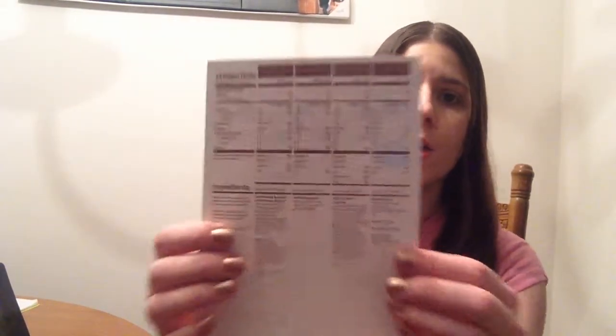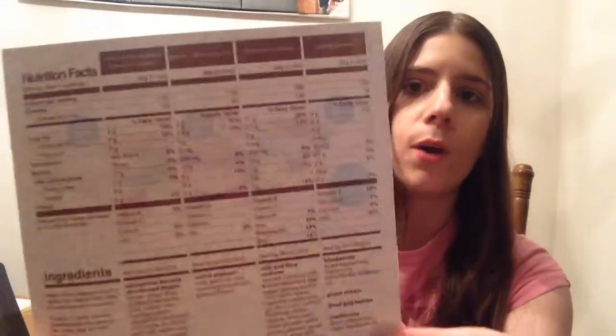Before I hop into the snacks, they do have the nutrition facts on the card. I'm sure they have a gluten free option or allergy type stuff on there, but I don't really have allergies to anything and I'm not on a strict diet, so I don't choose any of that.